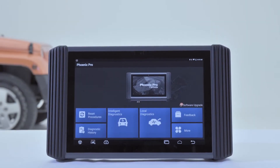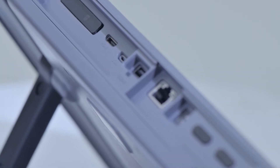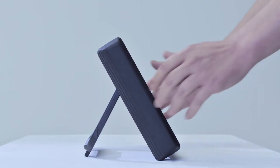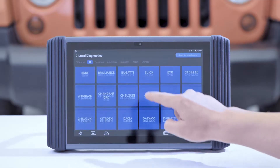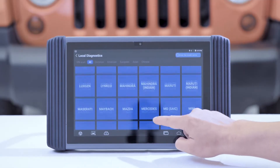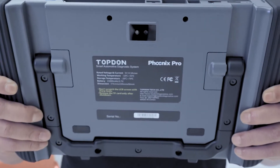Topdon Phoenix Pro is the newest addition to the Phoenix line of highly advanced smart diagnostic tools. It offers widespread vehicle coverage for over 120 American, Asian, and European makes and models, and has every function one would need for modern automotive maintenance and alteration.